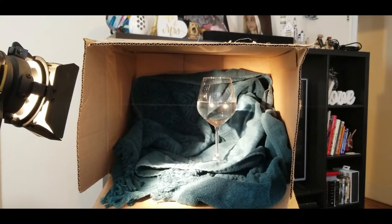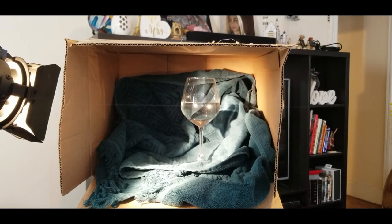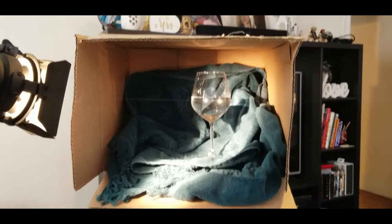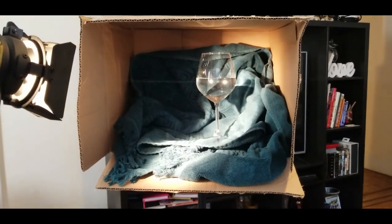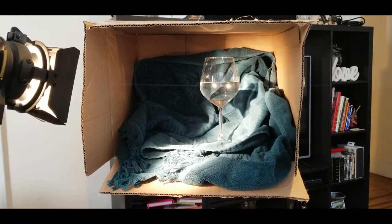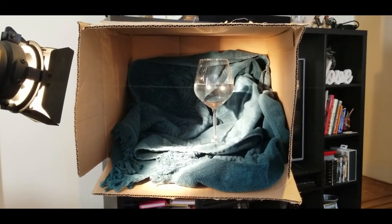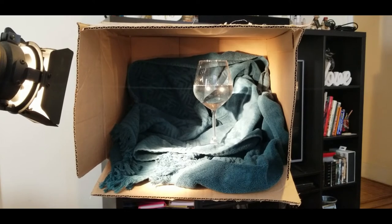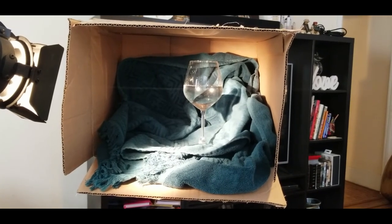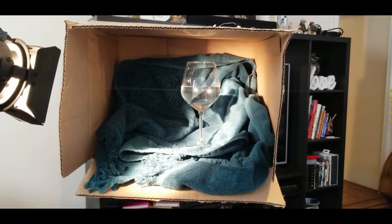The bigger the box the more you can cram in as far as subject matter goes for your composition. This box is in bad shape — it's kind of crushed and the cardboard is a little wavy — but whatever, I'm just gonna roll with it. We will revisit this and do something better; maybe I'll make something out of wood with hinge flaps so we can open and close it and make it more versatile. But this is the gist of a shadow box — it costs nothing for the box, I found it in the trash. Just grab some fabric — shirts, clothing, towels, whatever — and pick something for your subject matter. Mine is just a wine glass full of water.